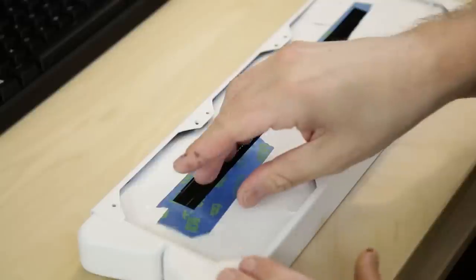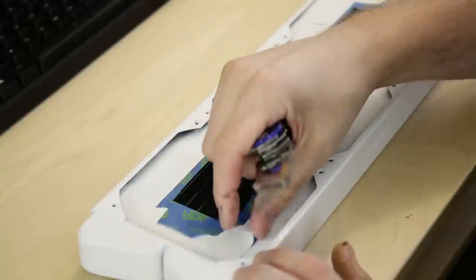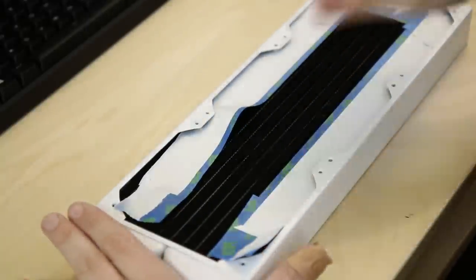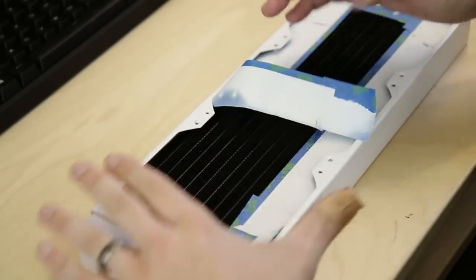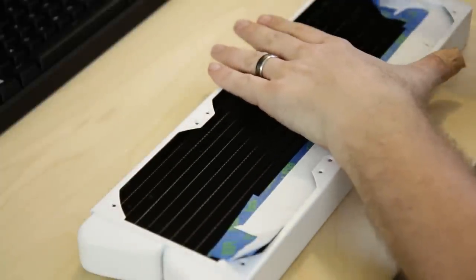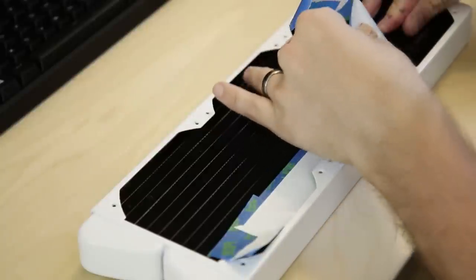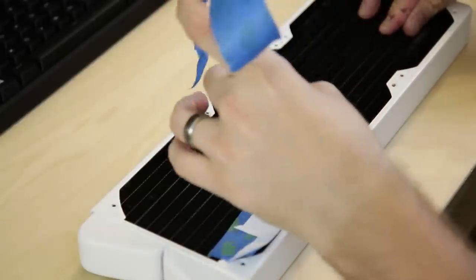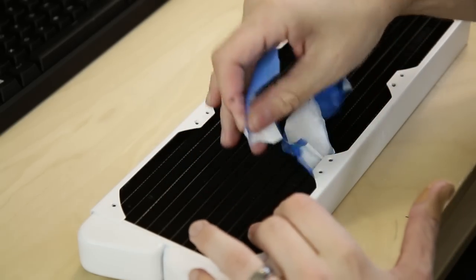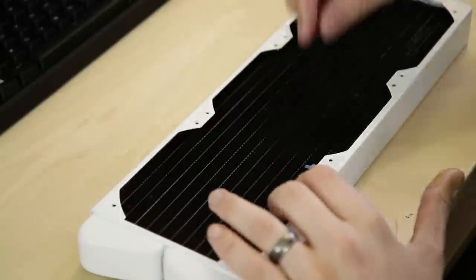Once you've given ample time for your paint to dry according to the specifications on the can, go ahead and start peeling up the tape slowly — take your time, you don't want to scratch anything. Give plenty of time for it to dry. The worst thing you can do is start messing around with it before the paint is fully cured, which can take 24 to 48 hours. Give it plenty of time to sit out in the sun and completely bake and dry.